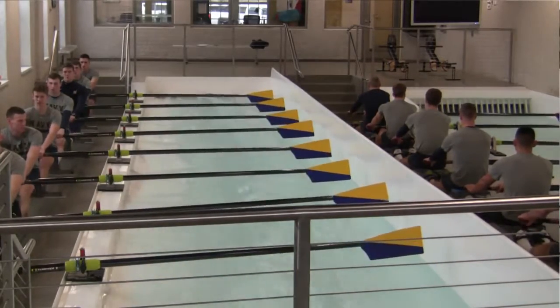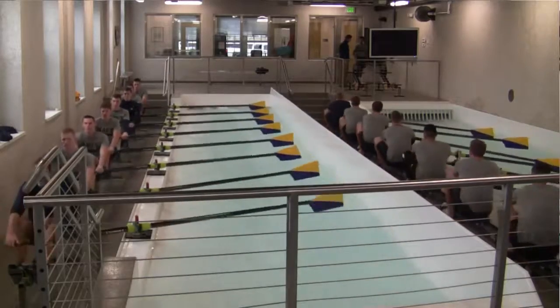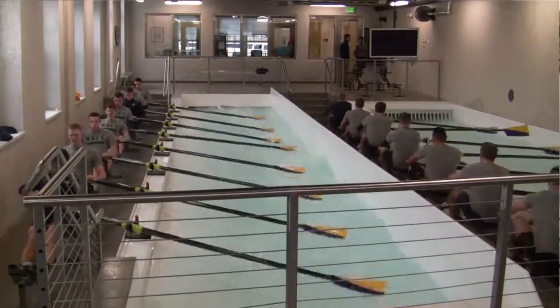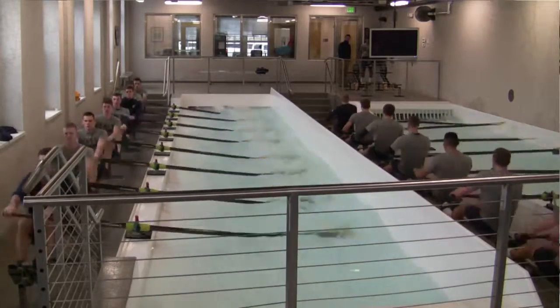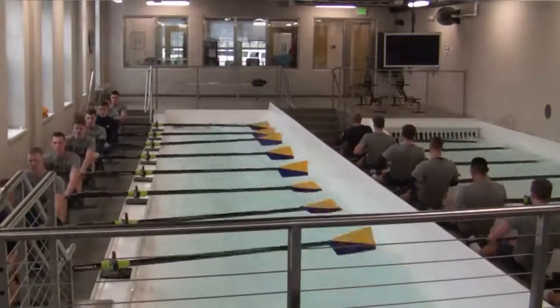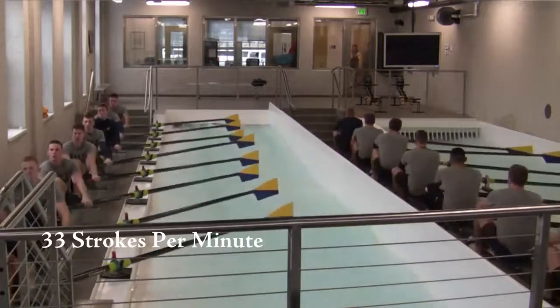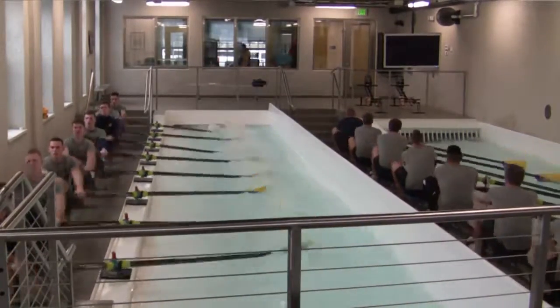Then we translate it into full pressure and higher ratings — we turn the tank up a little faster, get the heart rate up, and do some high-rating training to really translate the good rowing technique taught on the drills into higher rating and harder pressure, to make sure they can translate good technique into the high-intensity stuff.